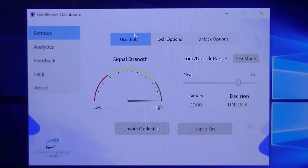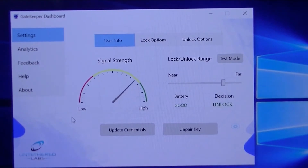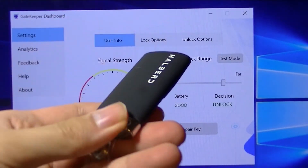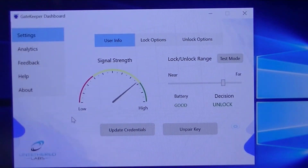Under settings you can see your user info and signal strength — high means the device is very close to the computer, low means it's further away. As you move further from the USB port, the signal drops. Signal strength also depends on objects in between, but if it's in your pocket or around your neck it works fine. When you sit at your desk it's close enough to unlock, and when you walk away it will automatically lock your computer.